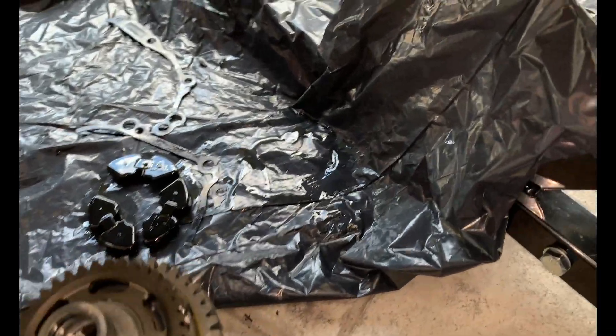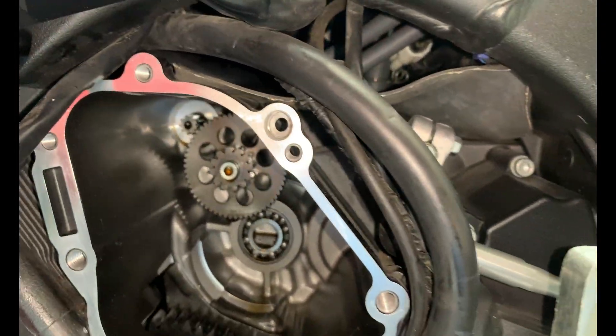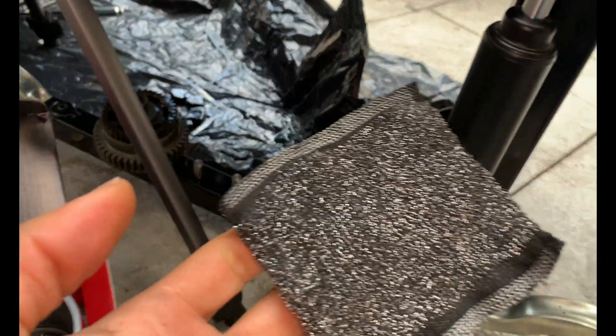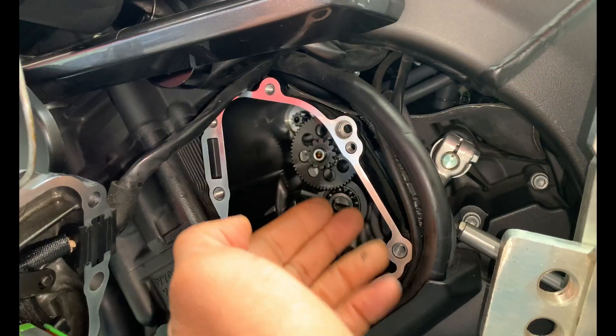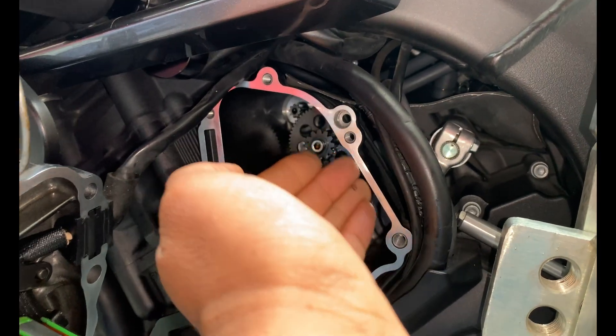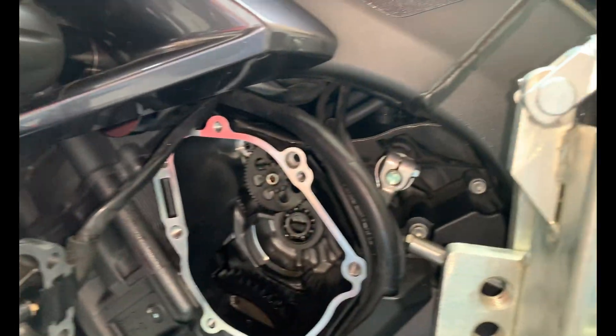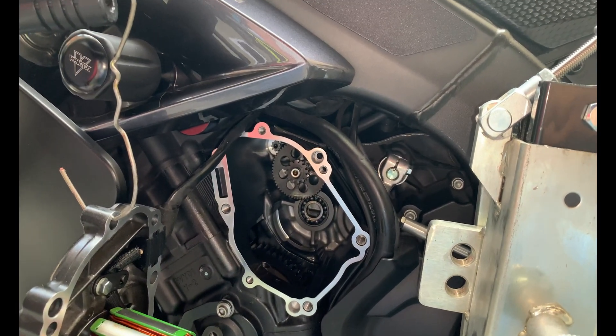And you got the clutch assembly there, and then the adapters. So I'm gonna reinstall everything in reverse. Already cleaned up the mating surface for the gasket. I'm using a scrubber sponge — it's not very abrasive, doesn't leave any marks. I put something here just to catch all the old gasket material so it doesn't fall down inside. And that's the result — I'm gonna reinstall this, start the bike, check for leaks, and I think that should be it.